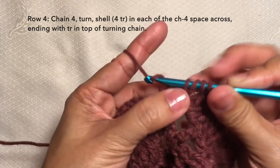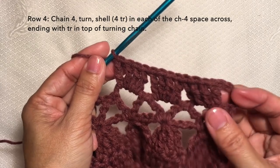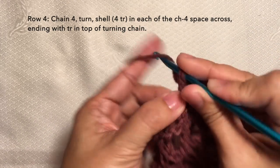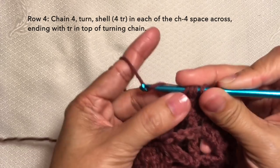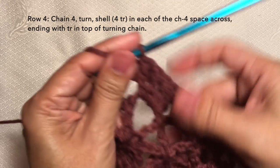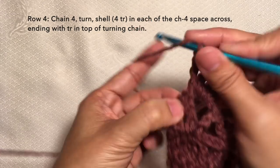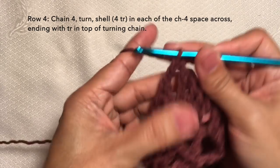Repeat this pattern across. I'll be cutting off the video and I'll be back towards the end of the row. I'm here now towards the end of the row — just gonna do my last shell on the last chain four space: first treble crochet, second treble crochet, third, and fourth. Then to end this row, just treble crochet on top of the turning chain. This is how to end row four, and this is what row four looks like.